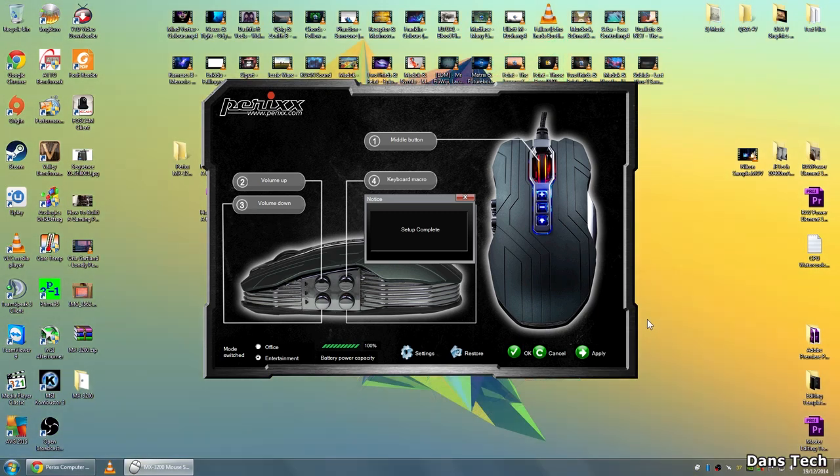The software is pretty basic. You can't change the LEDs on the mouse — I initially thought you could, but you cannot. Also, having the software installed does show you how much battery is left.